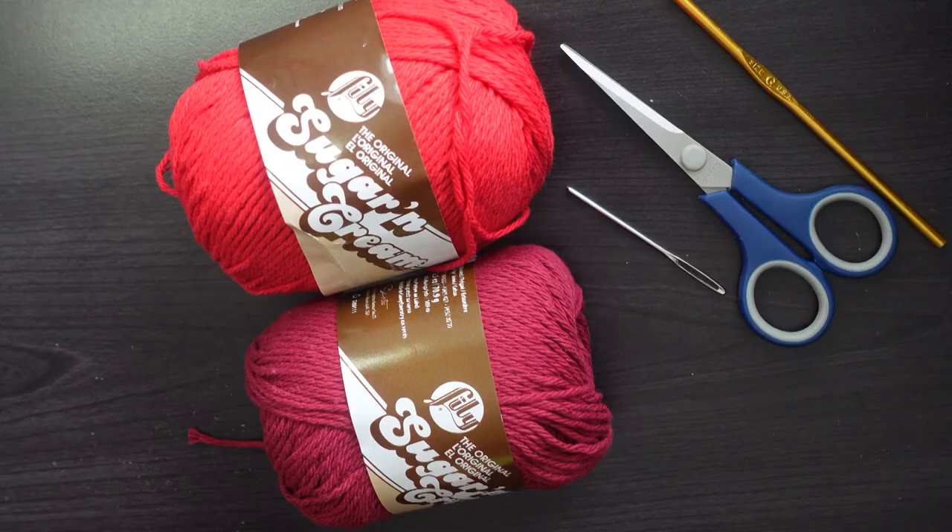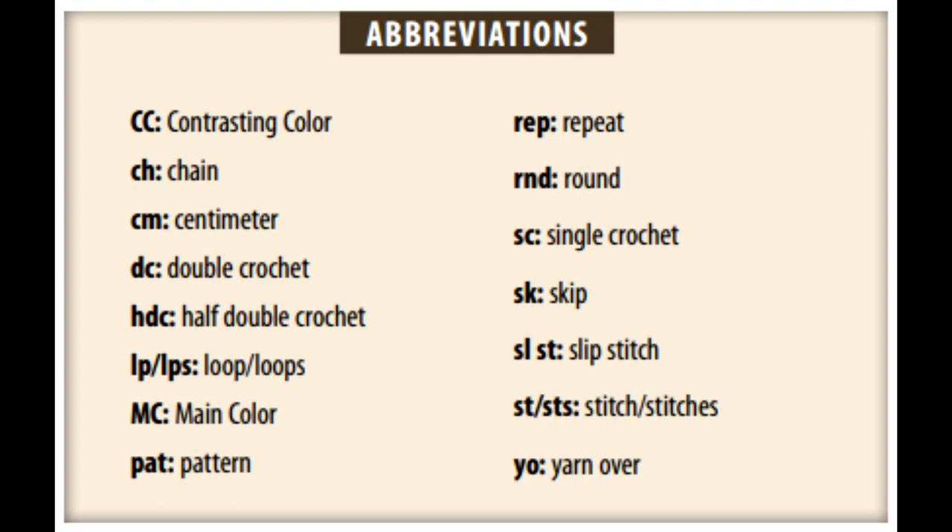Before we get started, let me show you some abbreviations used in this pattern. Capital CC stands for contrasting color, capital MC stands for main color, PAT stands for pattern, YO is yarn over, and LP is loop or loops. Most of these you probably already know. Different patterns will often use many of the same abbreviations, but some will be different depending on the pattern.